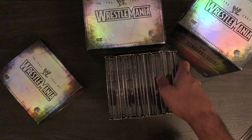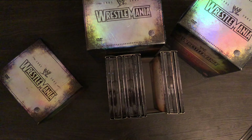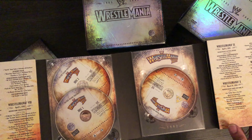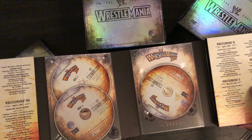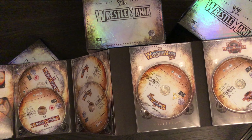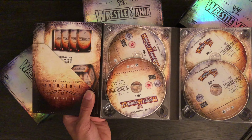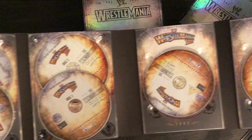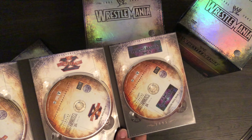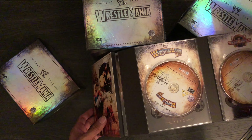Now these have got disc artwork, whereas the US ones are just plain — so that's the other difference. The UK anthology is a lot more detailed than the US and the artwork is a little bit better. Not the cover — the cover's exactly the same — but the actual disc art is a lot better. It's the same concept for each and every volume.